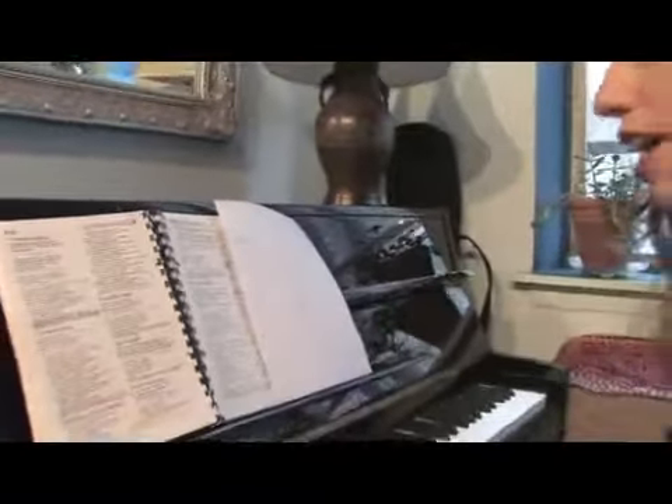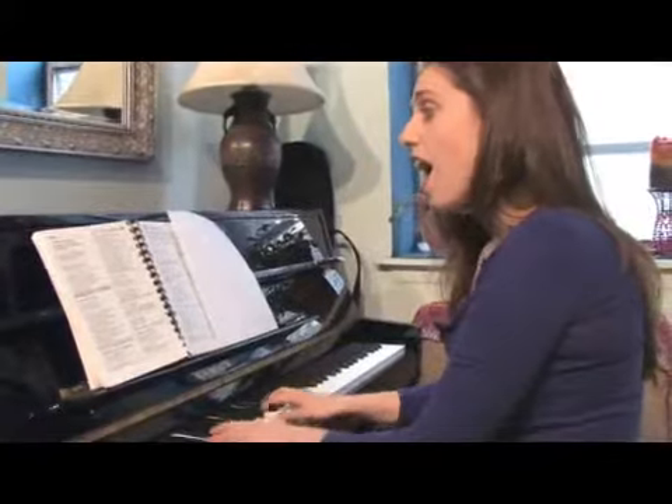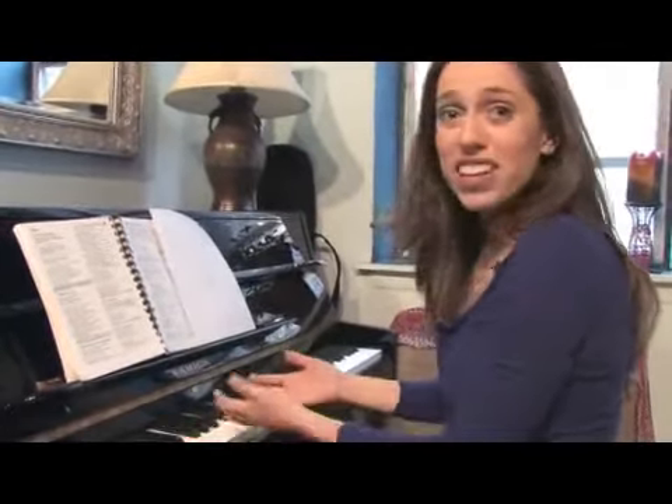So I'm going to play just the beginning of this real quick in a really simple way. So I play D. [plays] 'I've Been Working on the Railroad.' Just like that.